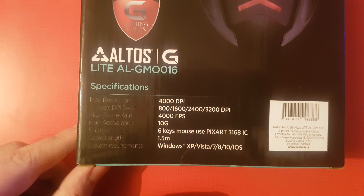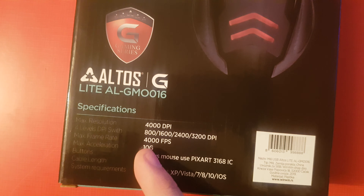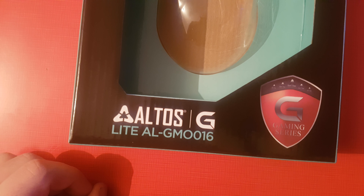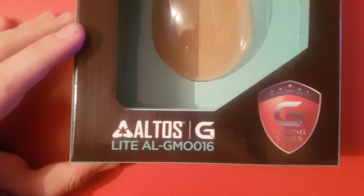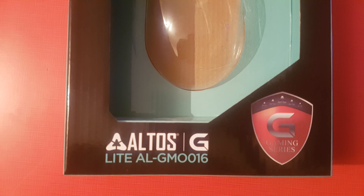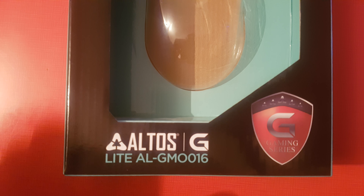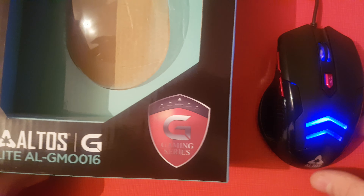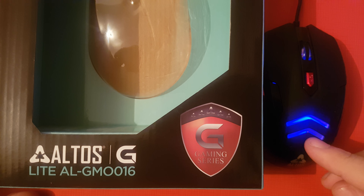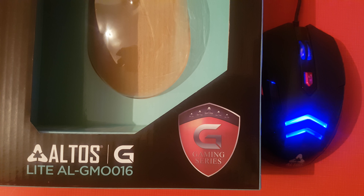I'll leave a link in the description to my Amazon store. If I find this mouse I'll put it there; if not, just check the shop and see what's available — I usually find good deals and cheap stuff. Look at that color — it was green just a second ago, it's gonna change again. Anyway, that's all. Thanks for watching, bye!